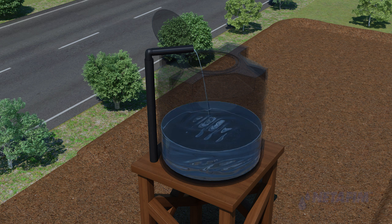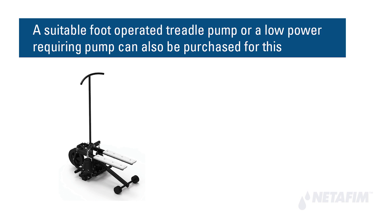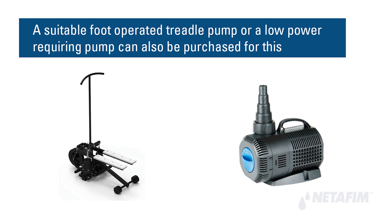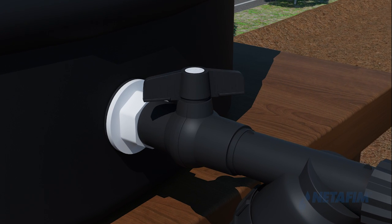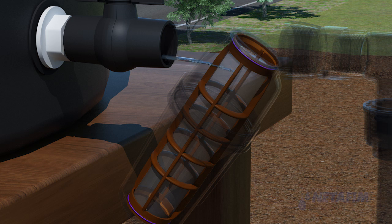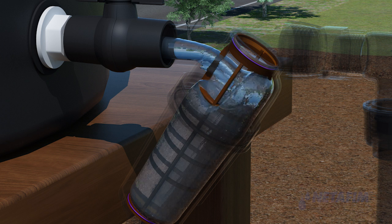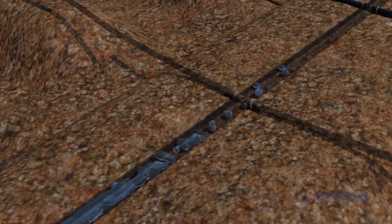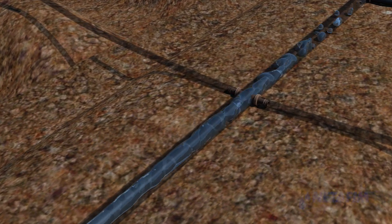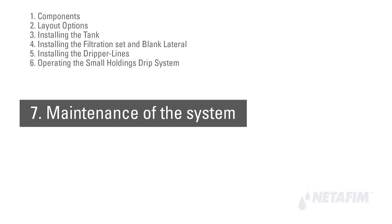Water can be filled in the tank via a pipe or with buckets, whichever is convenient. A suitable foot-operated treadle pump or a low-power pump can also be purchased. To start the flow of water, simply turn the knob of the PP ball valve on, and drops of water will start trickling through the apertures in the dripper lines.